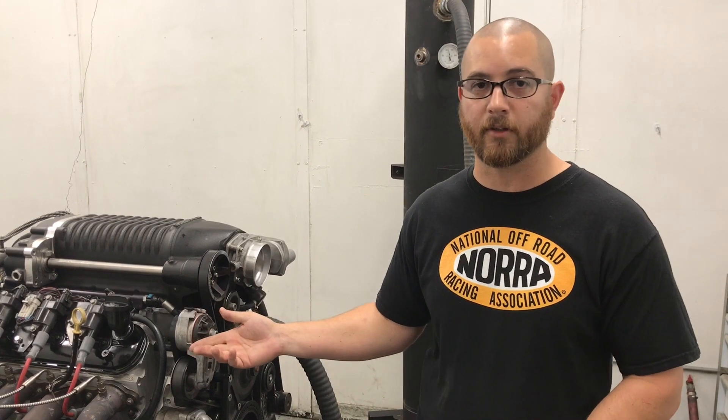This engine was actually previously rebuilt by another shop, and the customer brought it in because it was making noise, it wasn't running right, and wanted us to diagnose it. He was sold on the fact that it had forged rods, it was supposed to have forged pistons, a custom cam, upgraded push rods, and new roller rockers. But when we tore it apart, we found it had stock rods, stock pistons, a stock reground camshaft, and the roller rockers were the cheapest of the cheap — imported rockers were actually falling apart, the needle bearings were falling out. So that was part of the problem causing the noise.